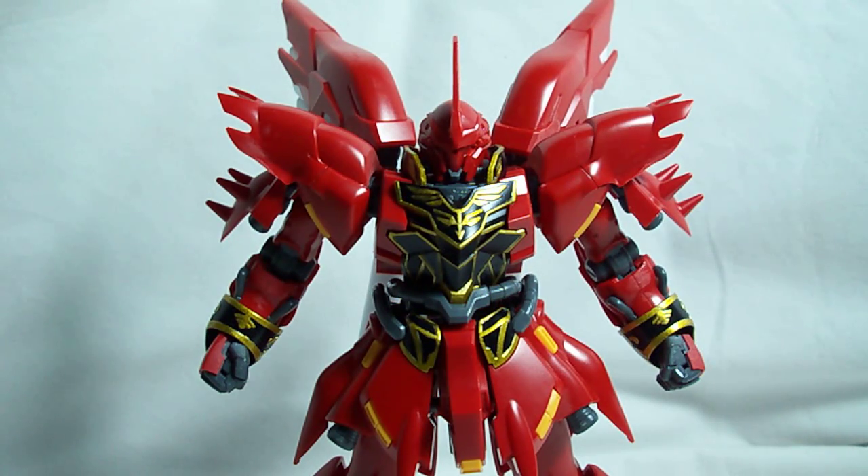Alright, this is VGA259, and this is part 2 of the High Grade Universal Century Sinanju review. In this part, we are going to go over his weapons and accessories, since he does have quite a few.